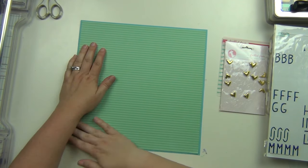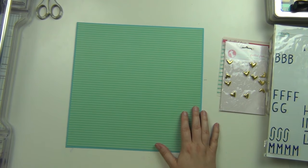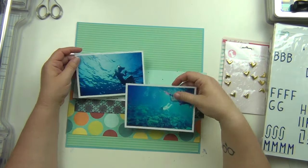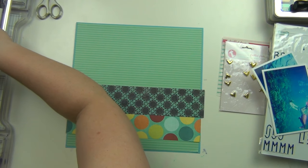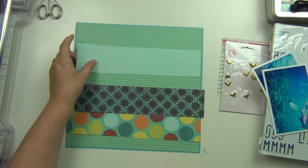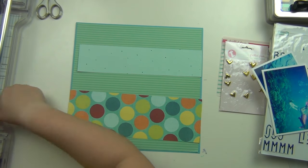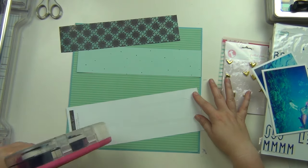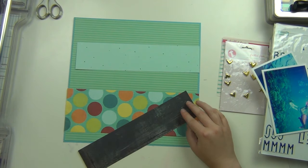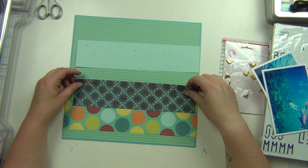So for this one it's going to be a page about scuba diving that they did. I have a piece of blue cardstock with this lined piece of paper, and then I'm going to layer up these scrap pieces of paper here, cut them down a little bit, and layer them up on the bottom and let these kind of be the beginnings of my layout.